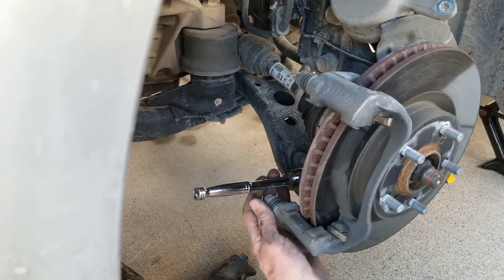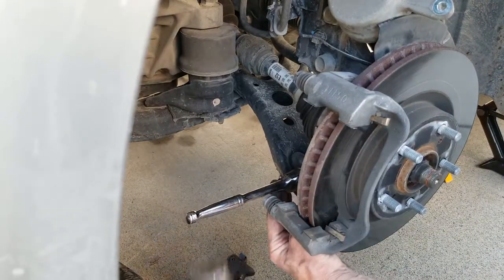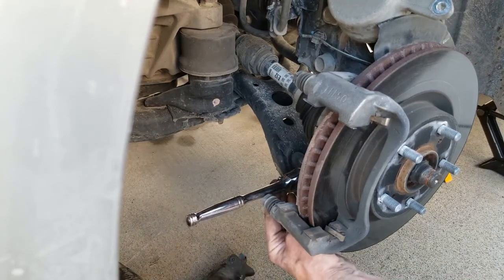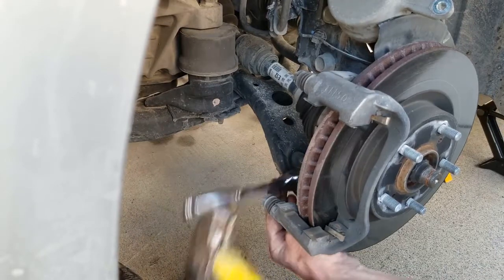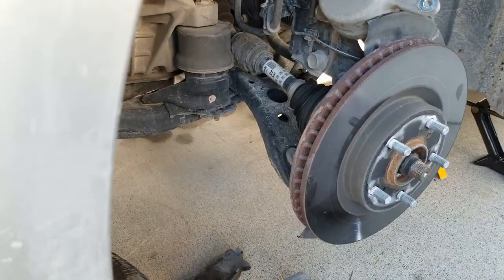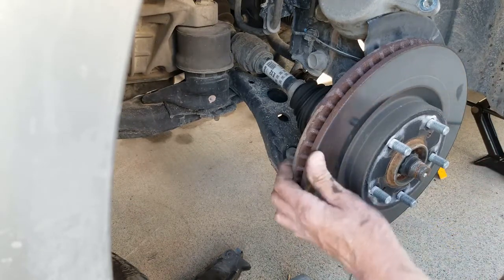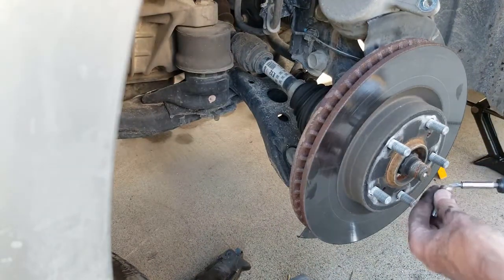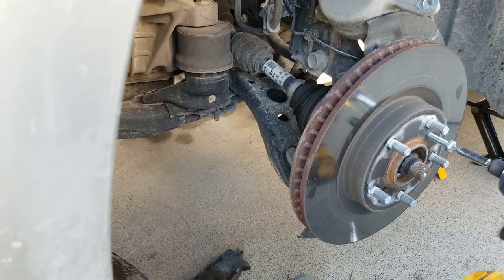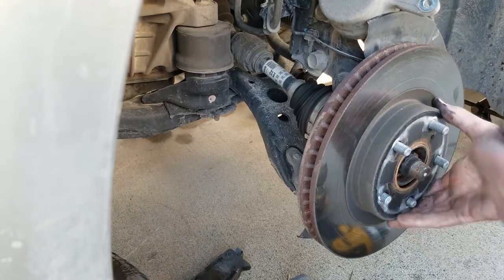This rotor is tight in there — I'm guessing they put it on with an air tool and sometimes they tighten them down too tight. Same trick on this side: use the bolt holes. An impact driver makes it pop right off. That is so much easier than trying to bump it loose.